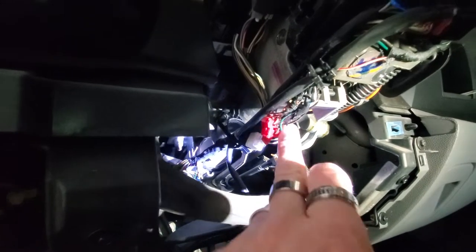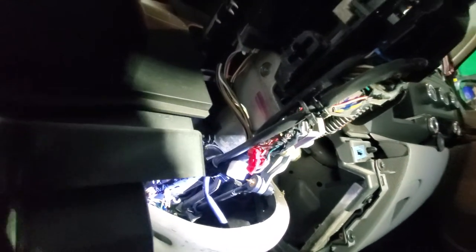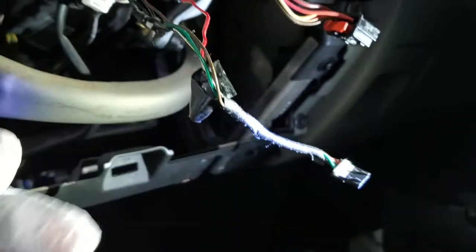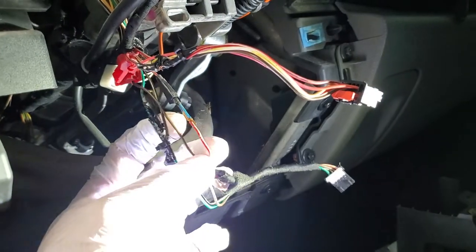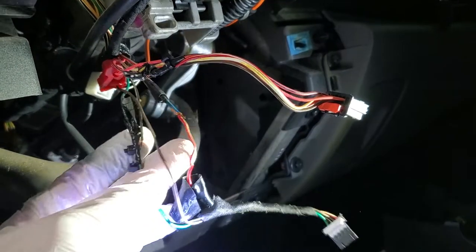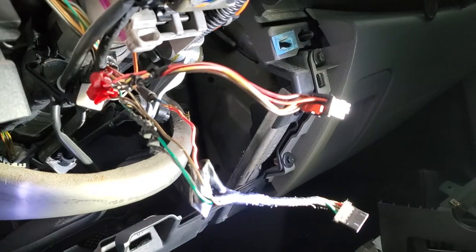This vehicle has obviously had something done to it before because there's stuff already installed in here. These are the two plugs you're going to need — right here and right here — and I pulled those down. If you're wondering why I'm wearing gloves, it's because somebody else has already butchered this wiring. I'm going to have to fix all this wiring on this vehicle, and I'll show you how it's supposed to look when it's all done.